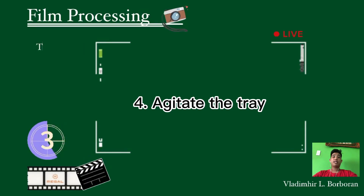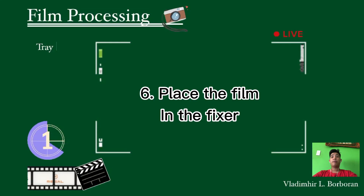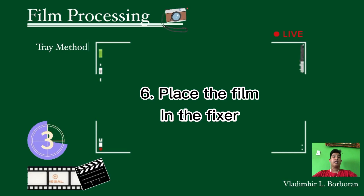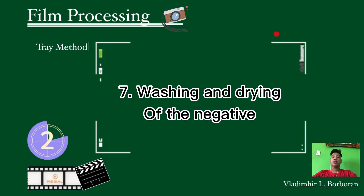The fifth step is the stop bath. Transfer it to the stop bath for 10 to 15 seconds with the same motion. The sixth step: place the film in the fixer and execute the same motion for about five minutes, then you can open the white light. Continue fixing until the required time is finished. The last step of the Tray method is washing and drying of the negative — after washing, the film must be dried by hanging it. As you can see, the Tray method is very similar to the Tank method.